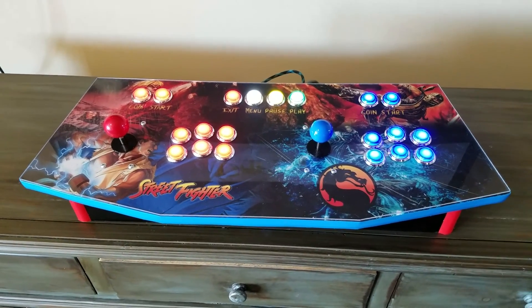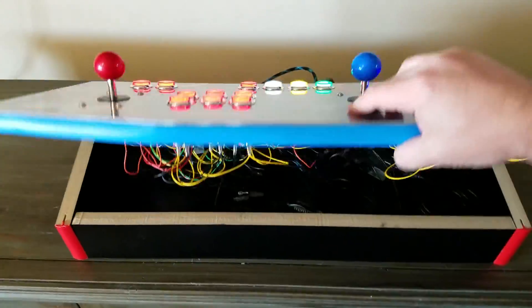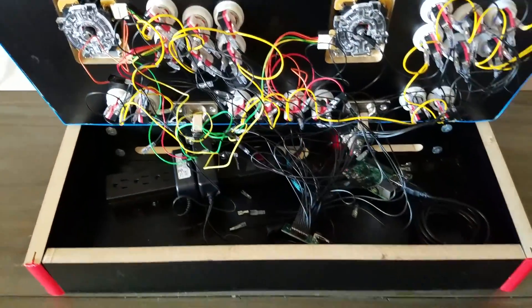Everything — all the buttons and stuff — everything's pre-cut. It does come with hinges as well so it'll hinge right up. You can see there's plenty of air space for your cables in the back.